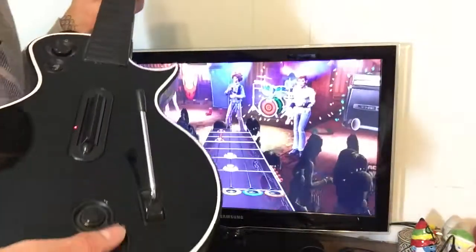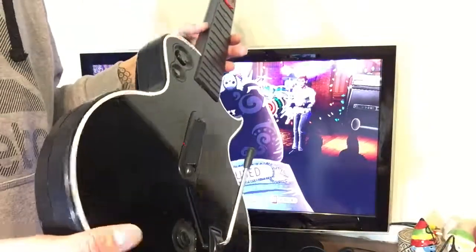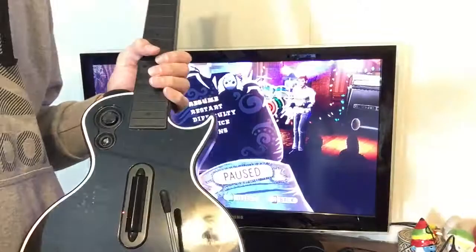Okay guys, I think you get the point — the guitar works perfectly, I'm just not the greatest player. Thank you very much for watching.